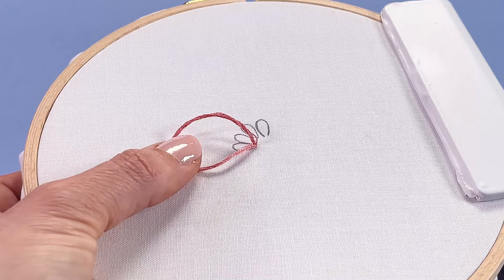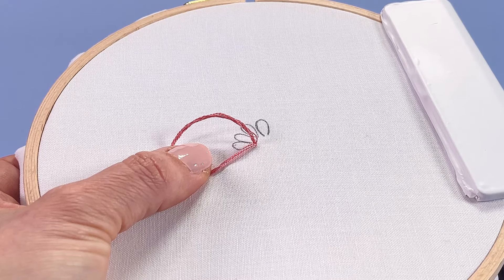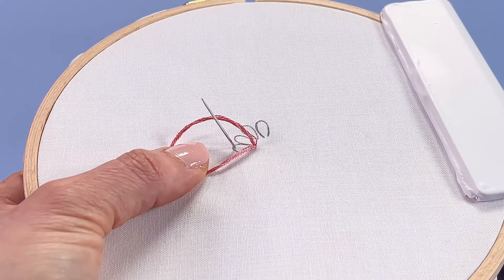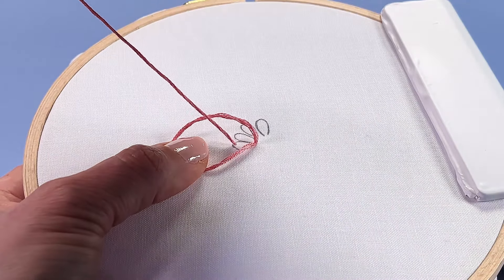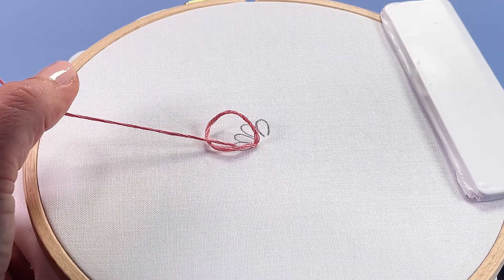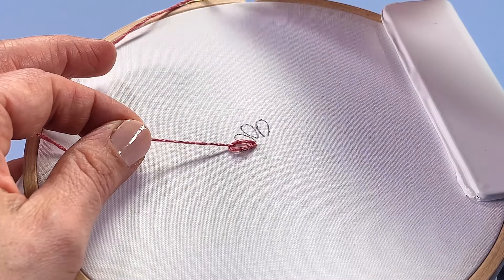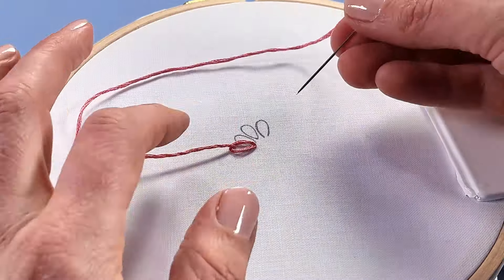The key is you want to leave a nice big loop on top of your fabric, and you're just gently holding that in place with your other hand. Now you want to bring your needle up inside the loop, aiming for the point that's just inside that curved top edge of the loop. See how I'm just bringing it up inside there. So gently pull all that working thread to the top, but you want to extend it out away from the end of the loop.